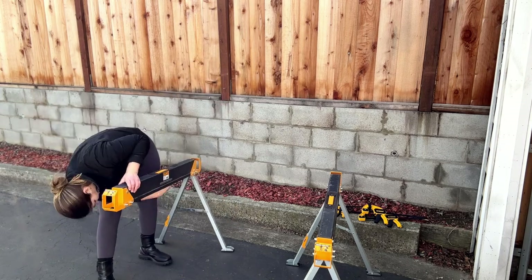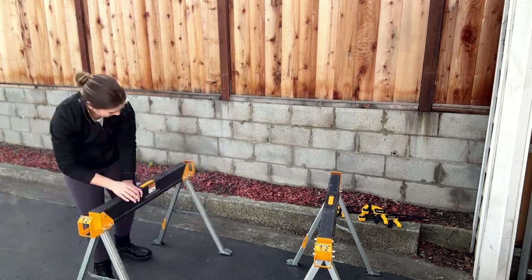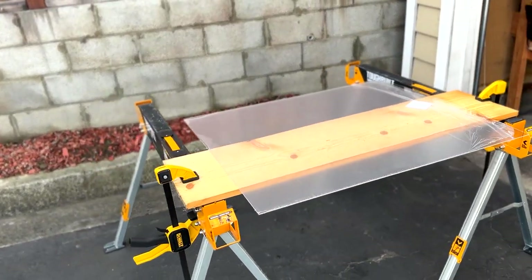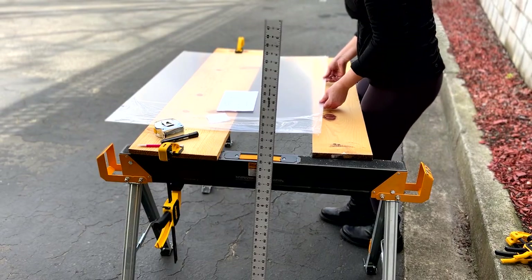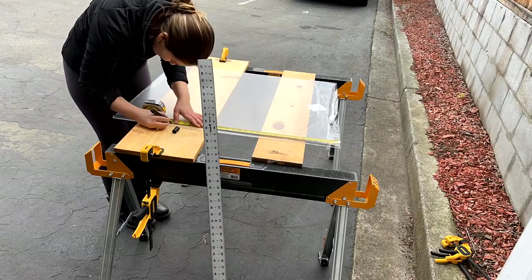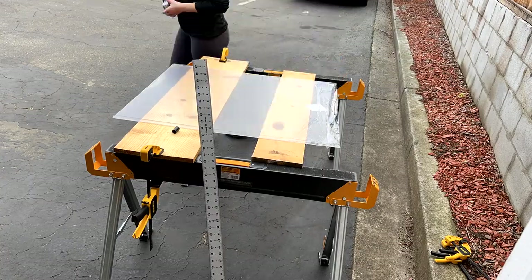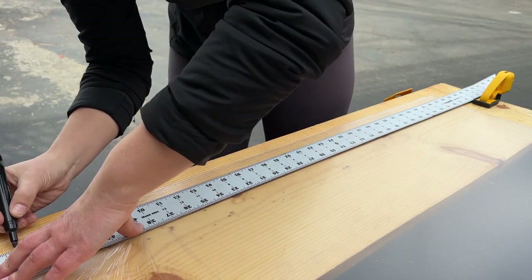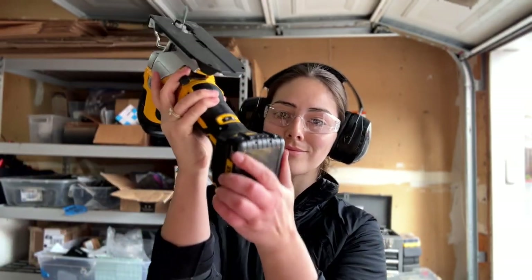I set up a little makeshift work table with just some sawhorses and clamps from Home Depot and some spare wood I had lying around to place the acrylic on. Next, I marked where I'd be cutting the acrylic and traced the cut lines — you can use any straight edge if you don't have a comically large ruler. Safety first, and now it's time to cut some acrylic using a jigsaw.